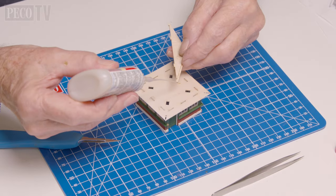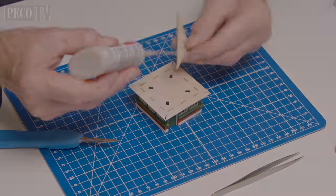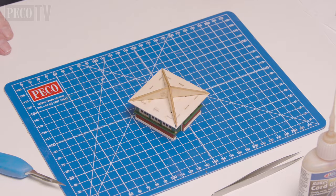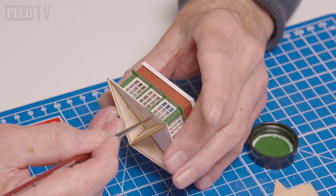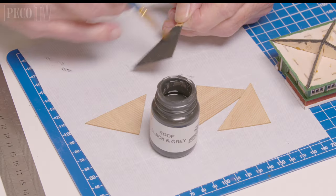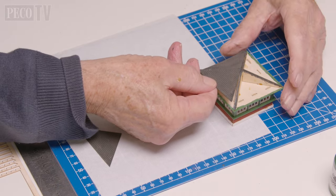Then Jeff joins the laminated roof components together to form the roof joists and attaches them to the ceiling of the signal box. He then adds green paint to the edge of the roof base to emulate the guttering and paints each triangular roof section before attaching them to the building.